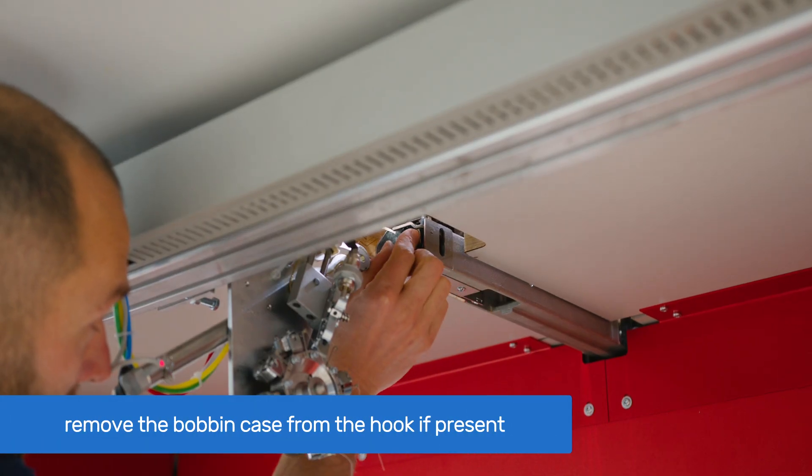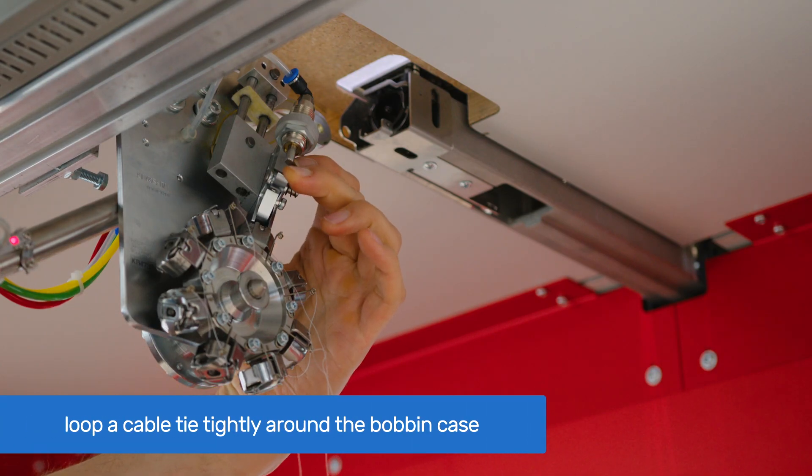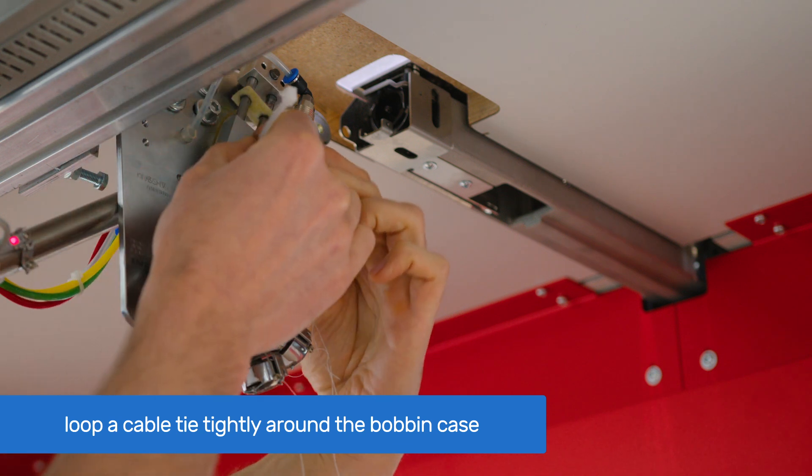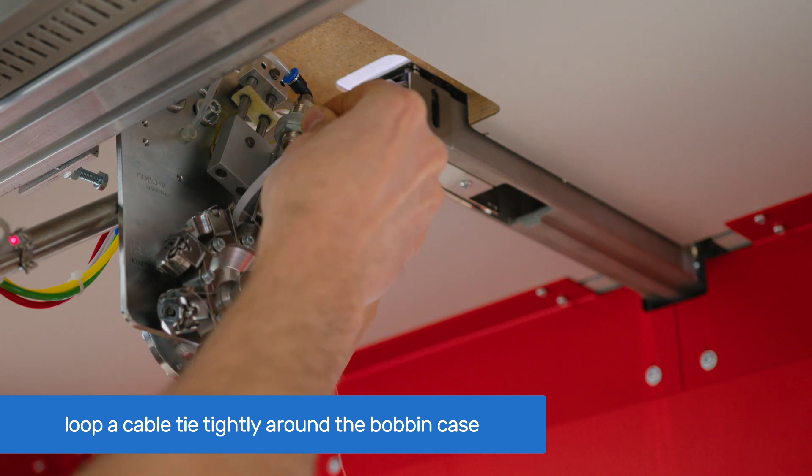Remove the bobbin case from the hook if there were any. Grab the bobbin case with the carriage finger and loop a cable tie around it, preventing it from opening during adjustment.